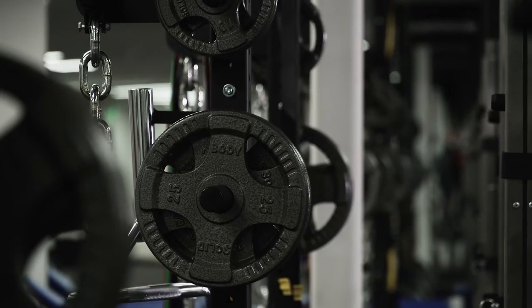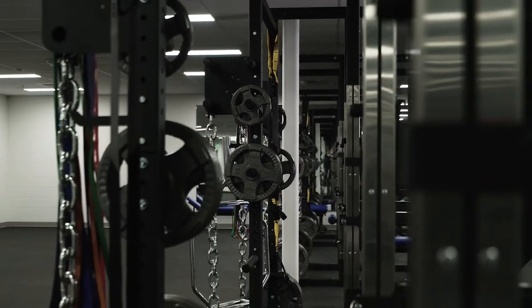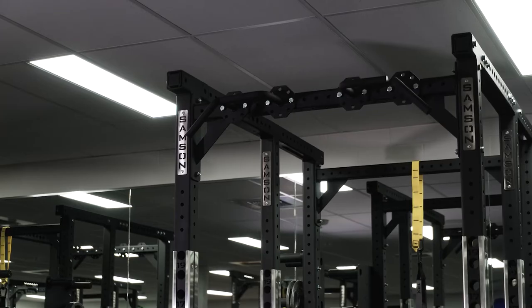I think the quality of everything is as good as it gets, and the layout of it — in the space that we have — I think we set it up the best we can in terms of group training for a full athletic team. That really sets us up for success.